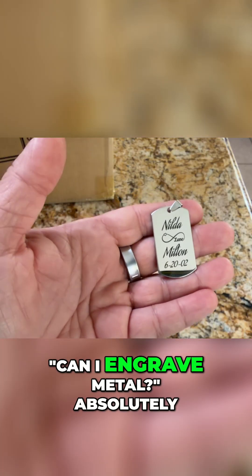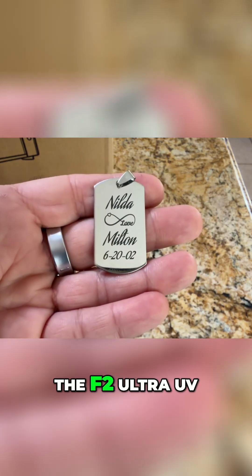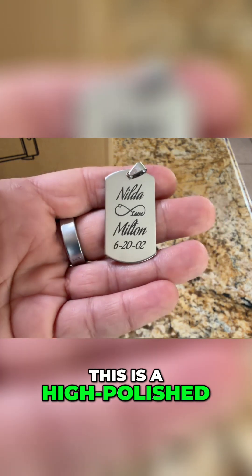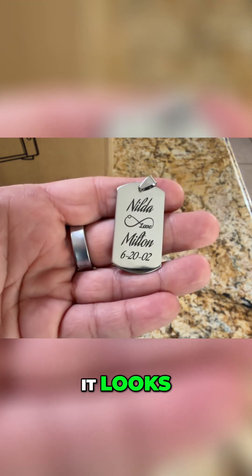Now, if you're asking yourself, can I engrave metal? Absolutely, yes. This was done on the F2 Ultra UV — look how dark those black marks are. This is a high-polished stainless steel dog tag, and look how gorgeous it looks.